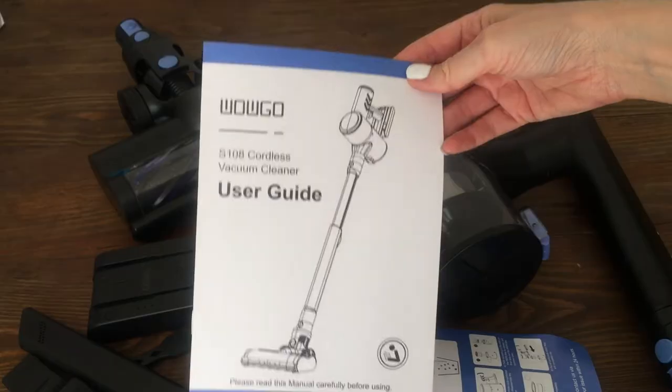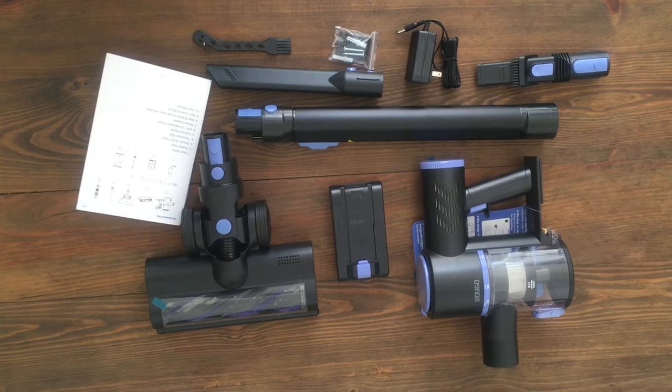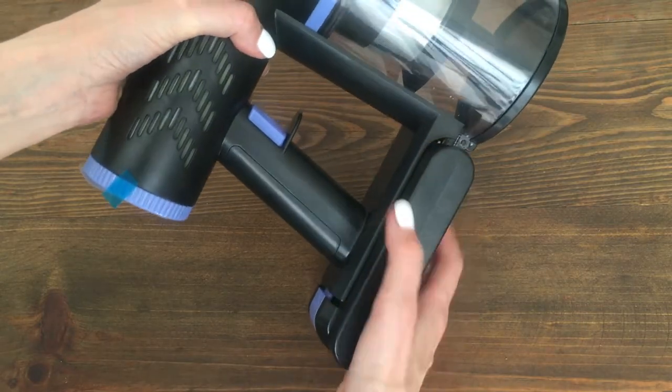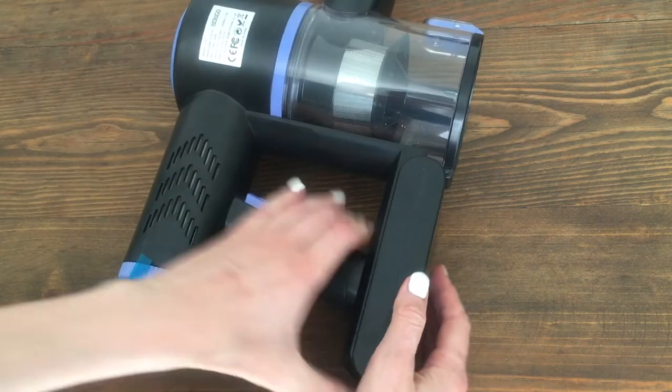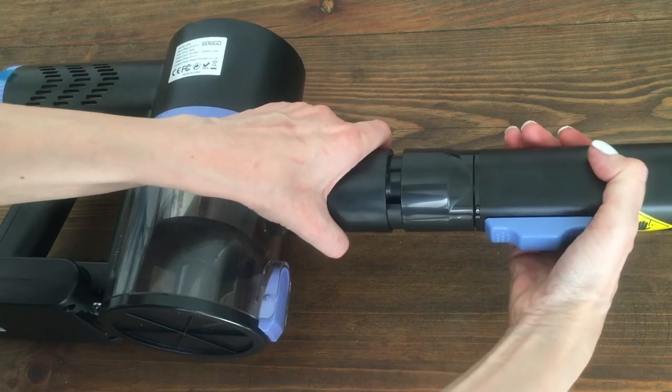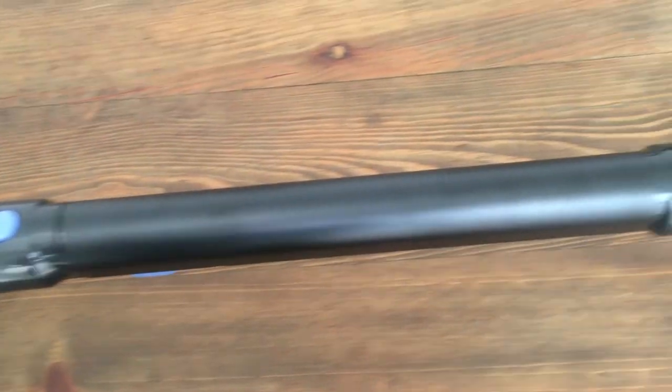This is pretty much all you need to make this work. The instructions are pretty easy to follow and the whole thing is pretty easy to assemble. Once you bring every single component together, you know it's correctly placed because you hear a click.